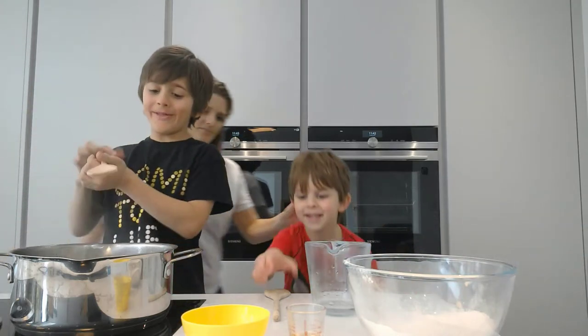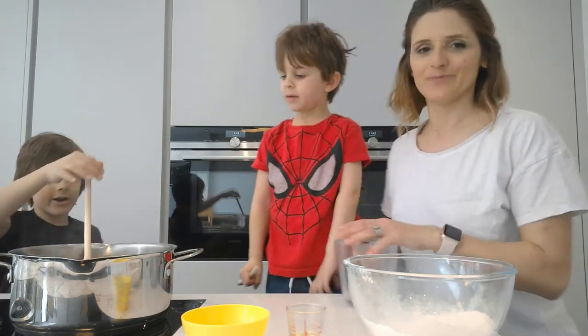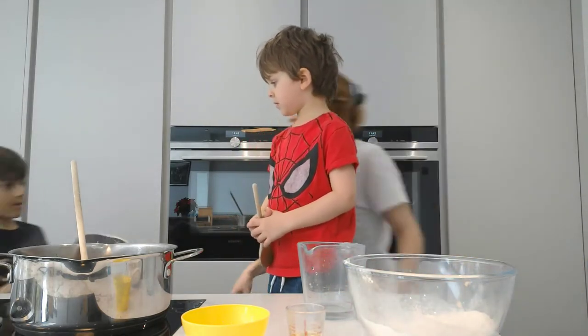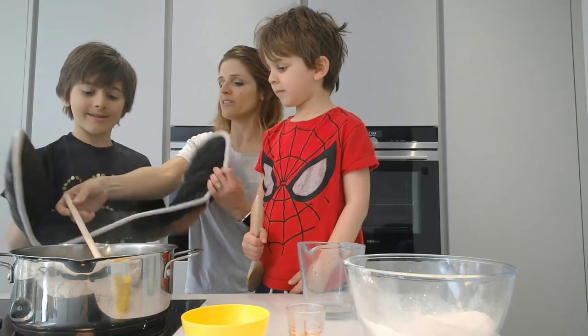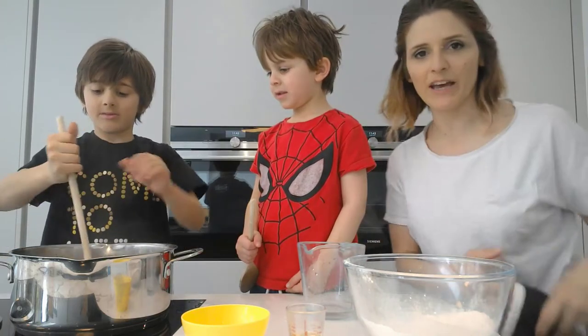Now Jayden, can you stir it for me? We have to bring it to the boil while stirring until the salt starts to dissolve. Jayden, you don't need the cooking gloves. That's dangerous — just do it like this. It's hot, be careful not to touch the pan.